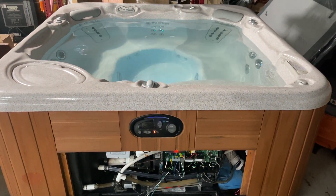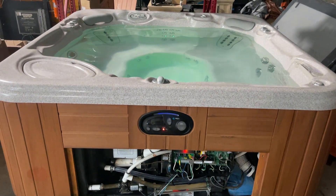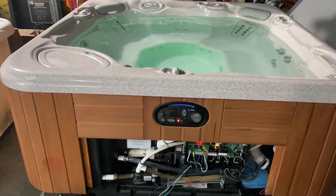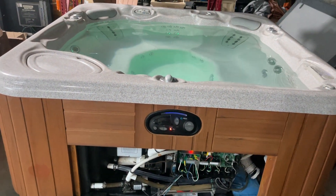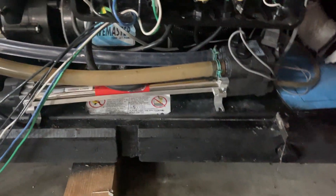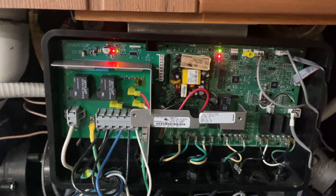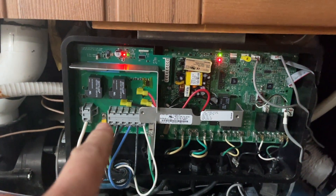Good morning, this is Chris with NorCal Spas. I've got your hot tub all buttoned up, we're gonna start loading up and head your way shortly. Just want to do a quick video of some of the repairs we've done — brand new heater, some new plumbing in there too, and the heater relay board, which is this board right here, brand spanking new.